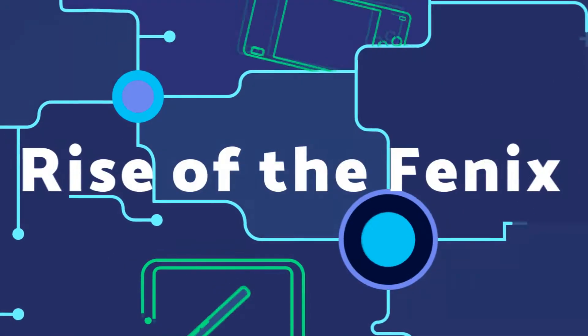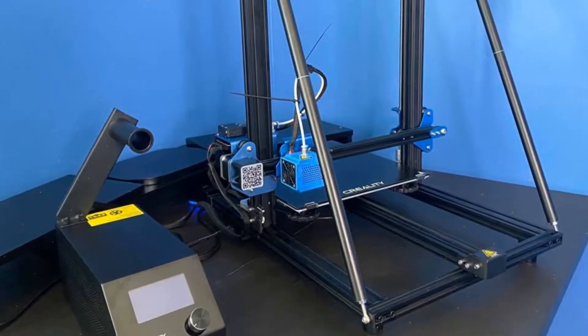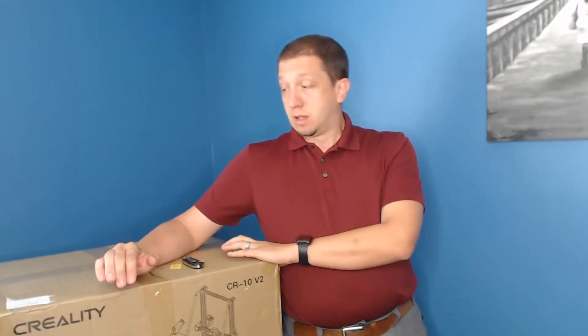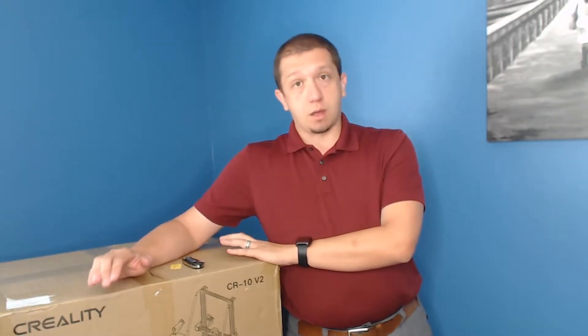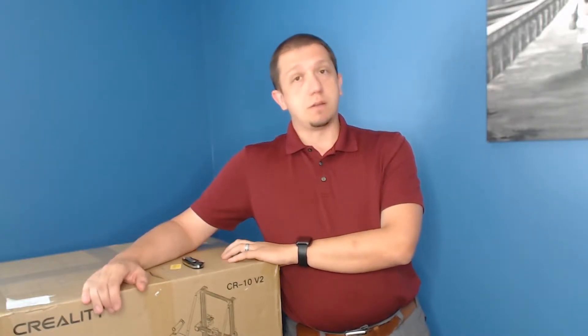Are you interested in the Creality CR-10 V2? Then let's open up the box. Hello and welcome to today's video. Today we are opening up the Creality CR-10 V2. I'm a huge fan of Creality printers. They are easy to use, great for beginners. If you're considering getting into 3D printing, the CR-10 V2 may be the printer for you. We're going to talk about that more in depth.